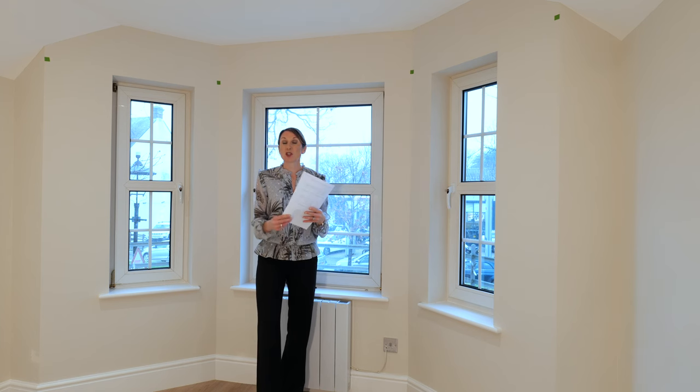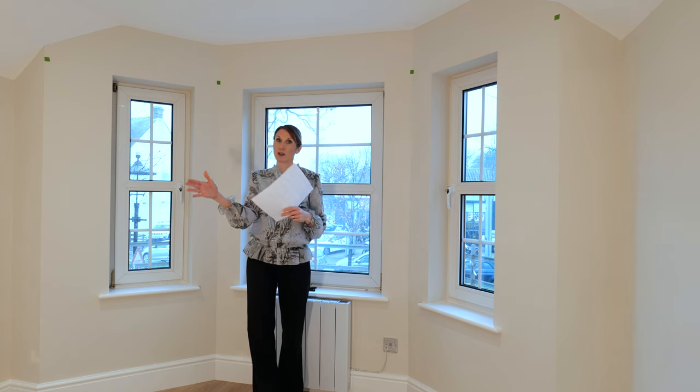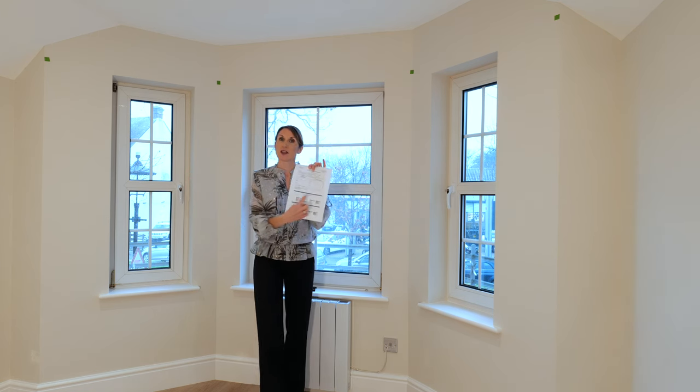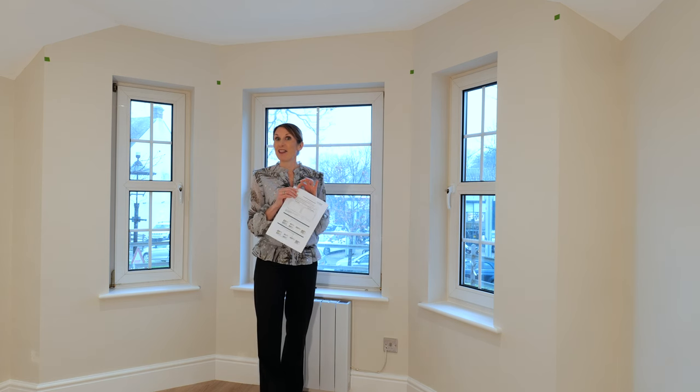If you've got a square bay — by that I mean a 90 degree bay — or you just want one single 90 degree bend, all we need is the length of the two sides and to state that it's 90 degrees, and then that's quite straightforward.